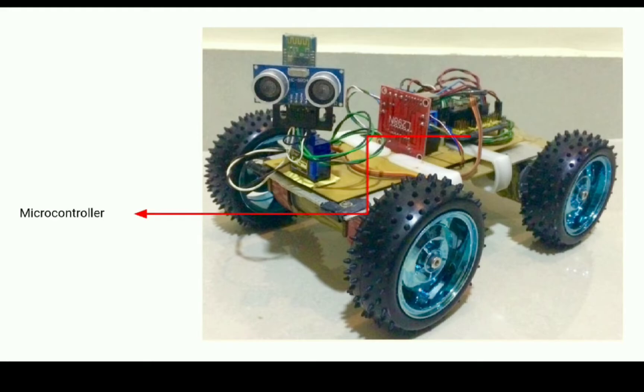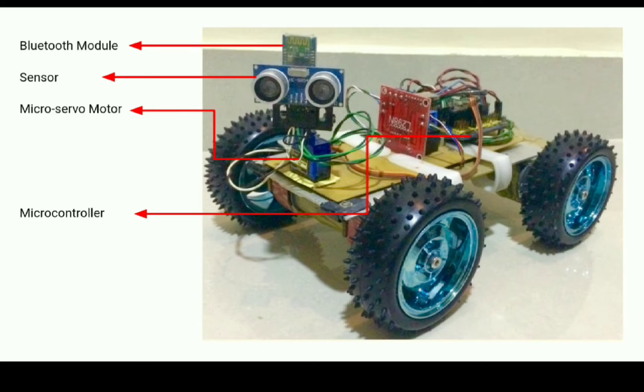The 5V regulated power supply is required by various components in the projects that we are going to build in the upcoming videos — for example, the microcontroller, various sensors, LEDs, micro servo motors, wireless modules, etc.